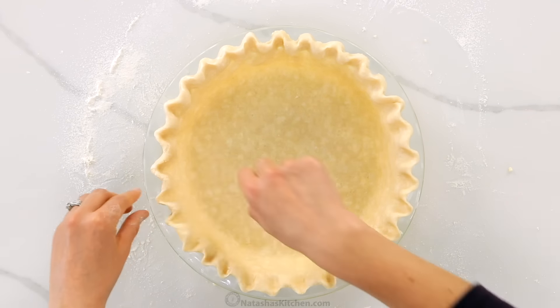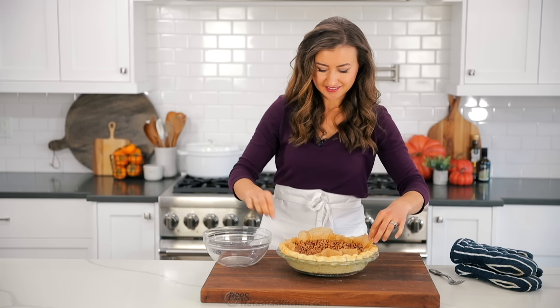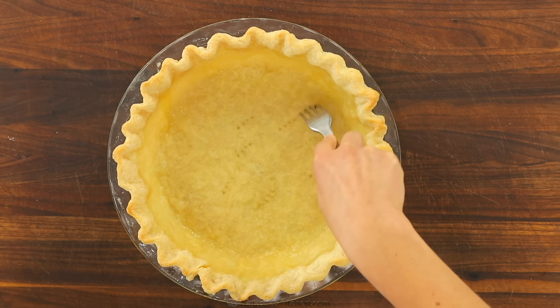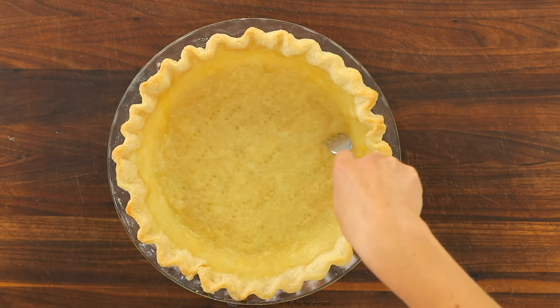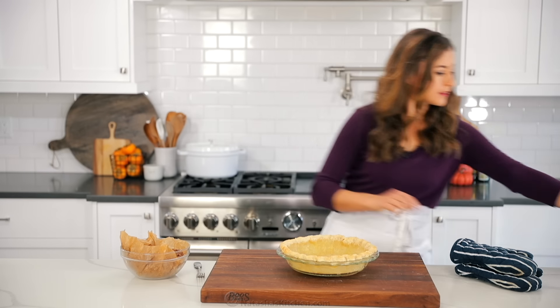Now we're going to put pie weights into the center of your pie. When pre-baking, pie weights will help keep your crust from sagging down and bubbling up at the base. Cut a piece of parchment paper into a circle to fit your pie pan, then wrinkle it up well. This will help it ease into the pan so that the weights can form around the crust. You can either use traditional pie weights — I'll link to those in the notes — or you can just use a pound and a half to two pounds of dry beans. Fill it three fourths full with pie weights, pour the dried beans into the parchment paper, then mold them to your crust.